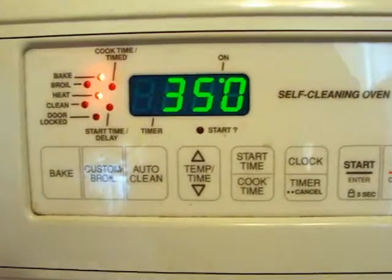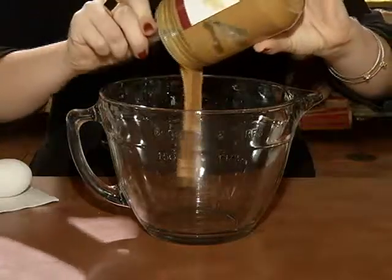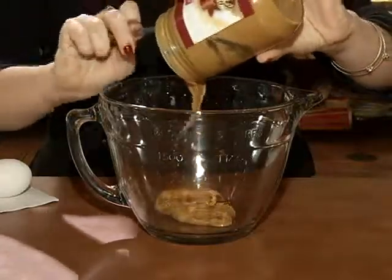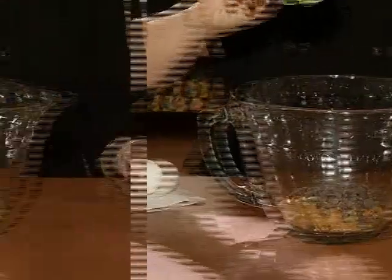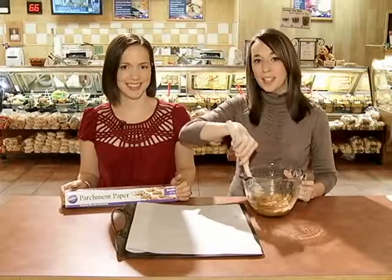Preheat your oven to 350 degrees and measure out the ingredients. Use all-natural peanut butter with a Nuval score of 36, dark chocolate chips, unsalted nuts like almonds with a Nuval score of 81, brown sugar, and an egg. Mix everything together and with a medium spoon scoop out into ball-shaped cookies.